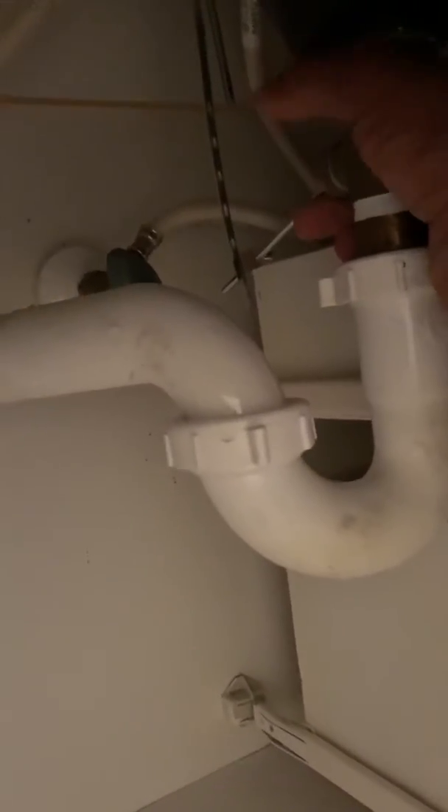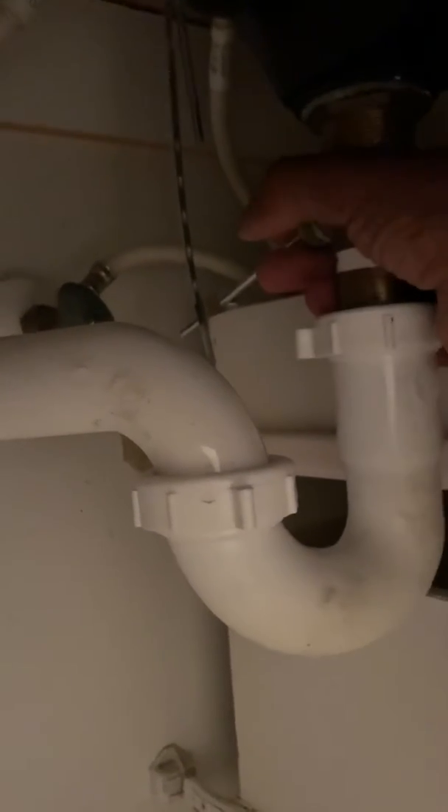Down under the sink you have the pop-up assembly. It has a screw — you loosen the screw, pull the rod out, pull the stopper out, put the rod back in place, and tighten it down so you won't have leakage. Then plunge it like I just showed you.